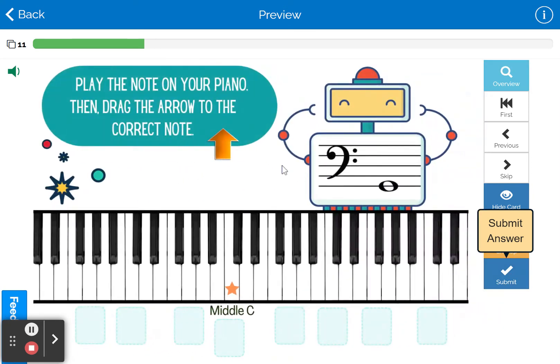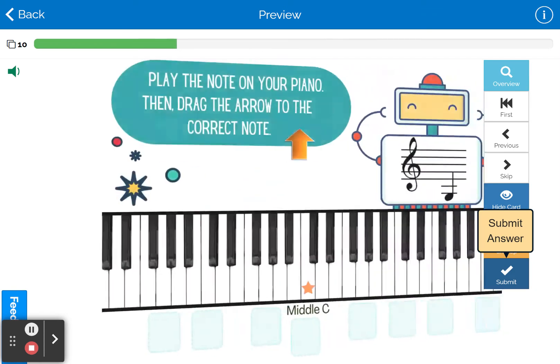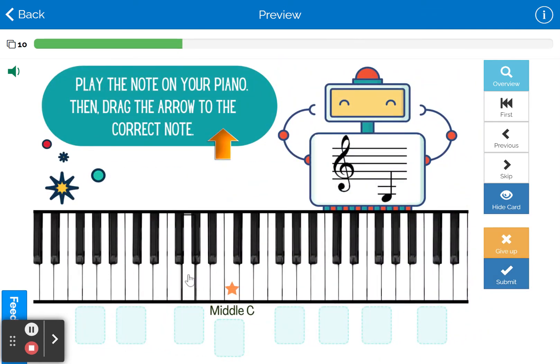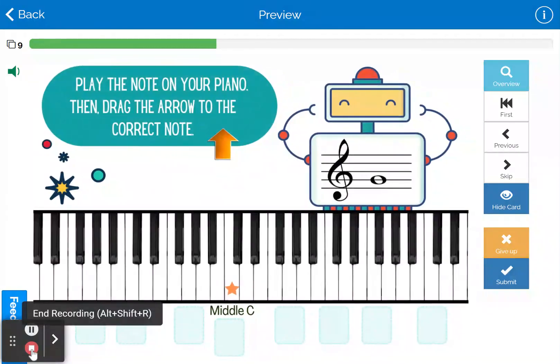It also gets more challenging as you go through, eventually doing some 8VA and 8VB octave practice. I hope you enjoy this set of boom cards. Hope they're useful. Thank you.